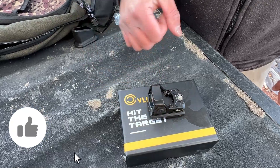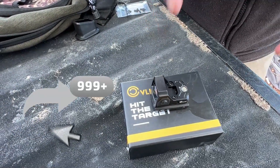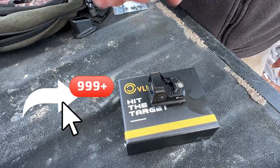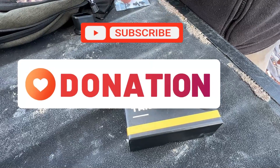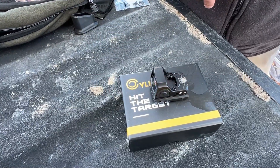Thank you so much guys for following along with Kilo One. There'll be more reviews — hit like, subscribe, and share. Think about donating; we have Venmo linked right in the description below. Go ahead and give us a donate if you really like this footage. We appreciate it, guys. Freedom on.